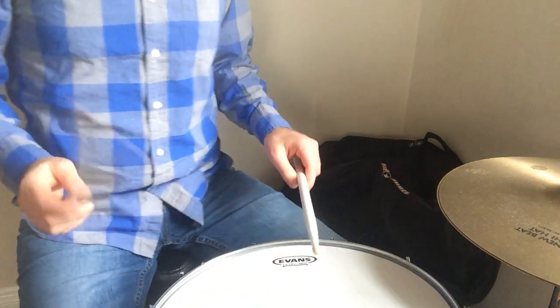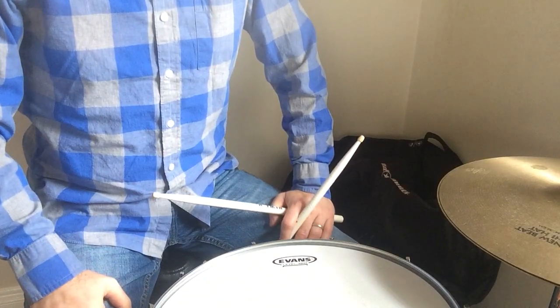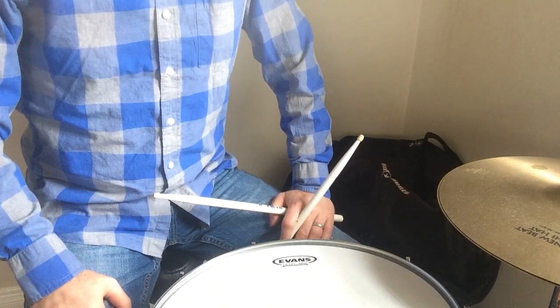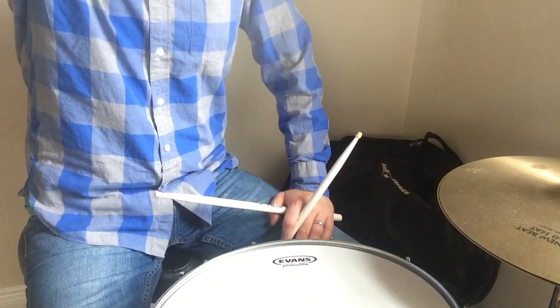All right, so the other thing I want you guys to practice — here's some hand technique stuff that I want you to practice while you're stuck at home.